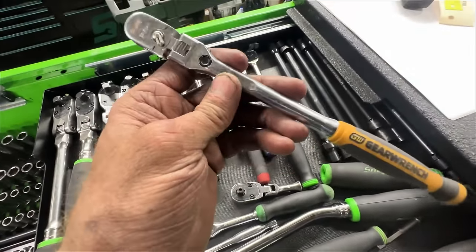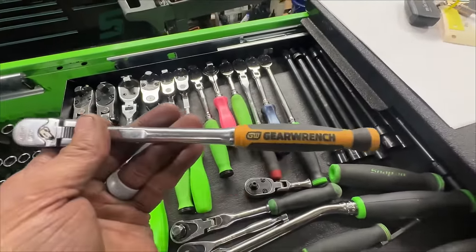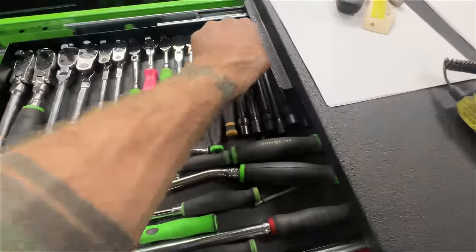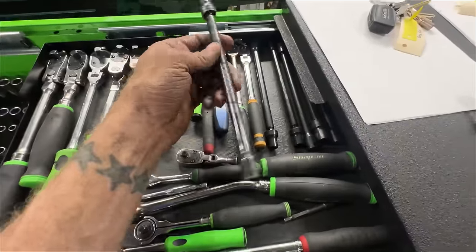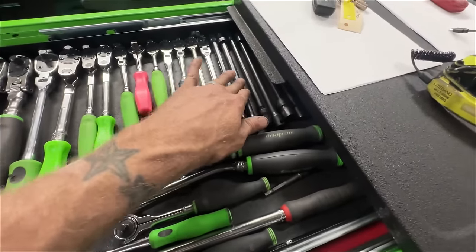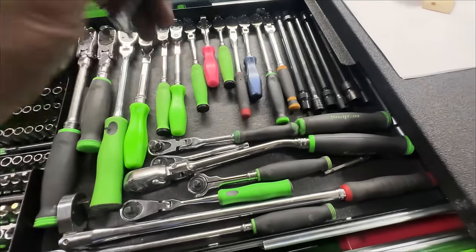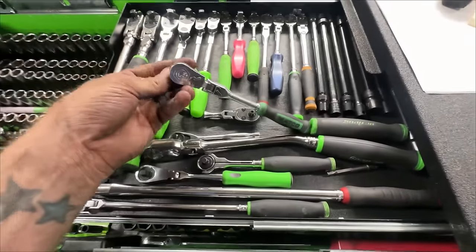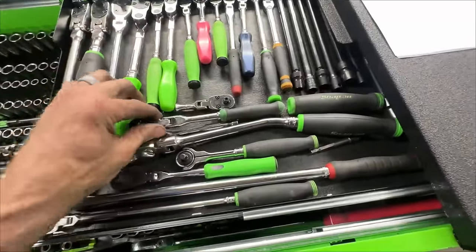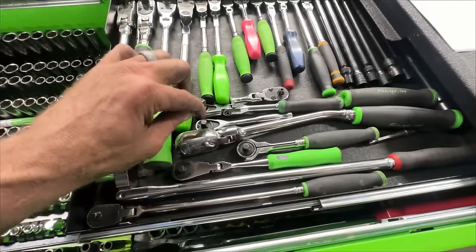You can order the GearWrench from Amazon - I use it a lot because it's got a very thin silhouette. I wish I could change the yellow but whatever. Over here I've got all my GearWrench universal extensions - I think they come in 8, 10, 12, 13, 14, and 15. I use the 10 and 13 a lot. I've got my little quarter inch stubby Snap-on - use that quite a lot. The Matco three-eighths in a quarter inch body - since I got the Snap-on ones I haven't used it as much, but I keep it around.